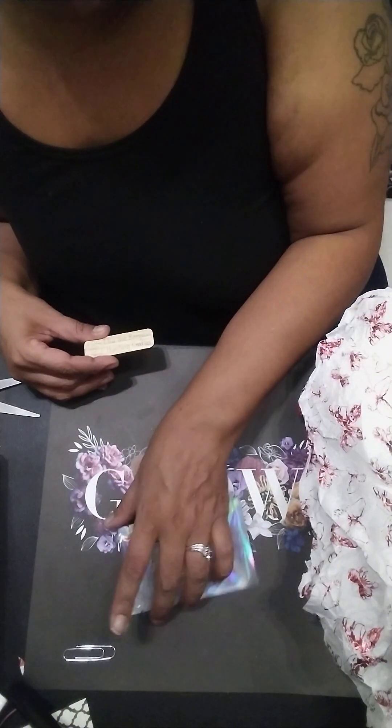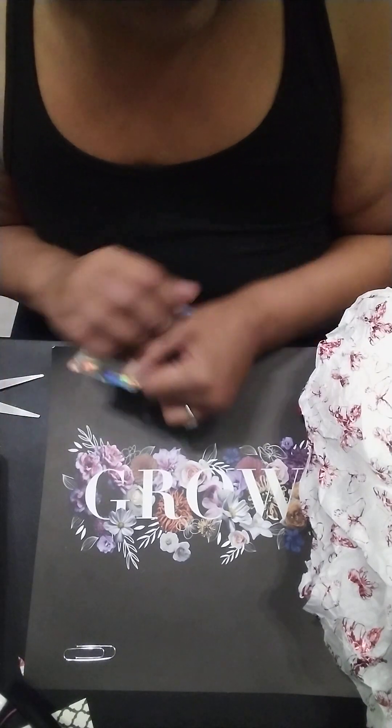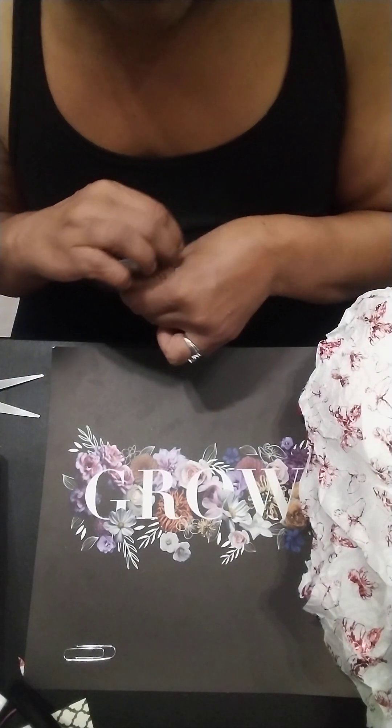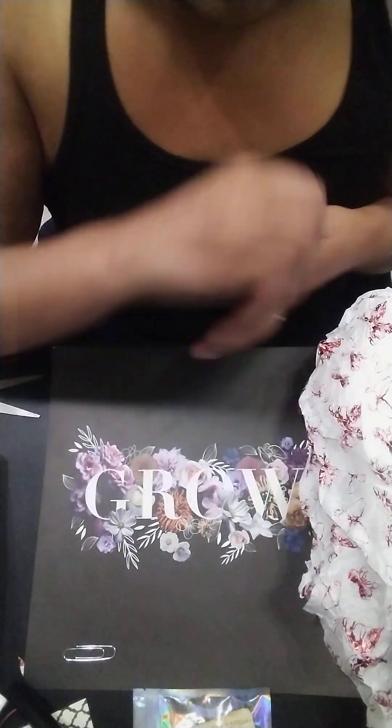Now I got some happy mail from my sweetest Margarita, over at Margie's This, That, and Beyond. Like I said, I did open it, and then I ran out of storage. So let me show you guys.